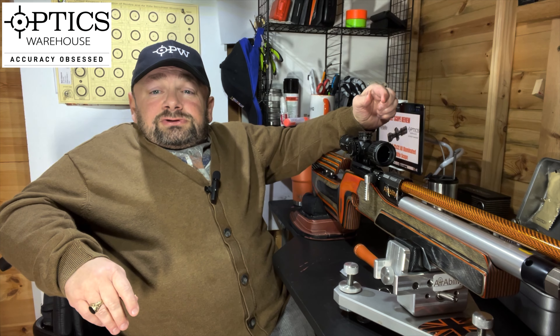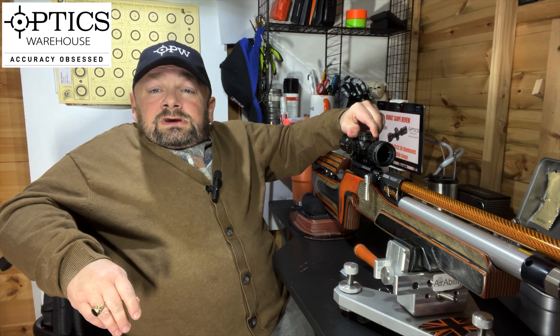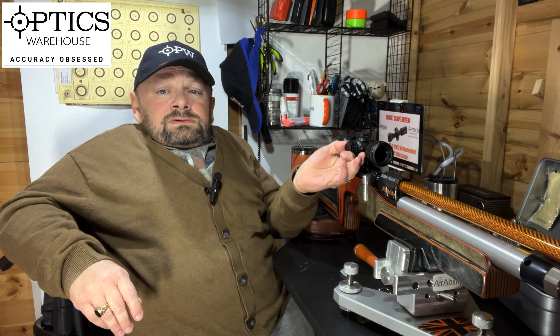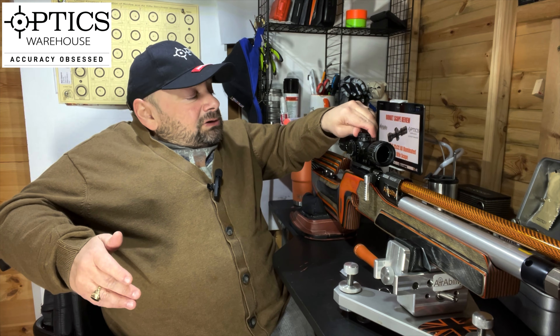The turrets — this scope is packed with features. It's got lockable turrets. You pull them up to unlock and you twist, and as you can hear, very loud firm audible click. Push back down to lock, and the same for the horizontal adjustment. Pull out, push in, and these are really good. I have seen worse turrets on a scope four times this price.